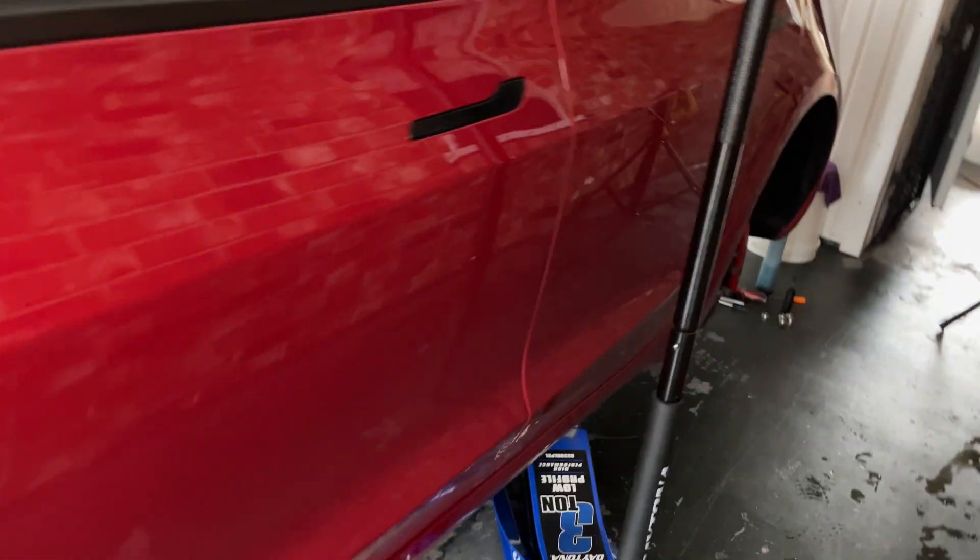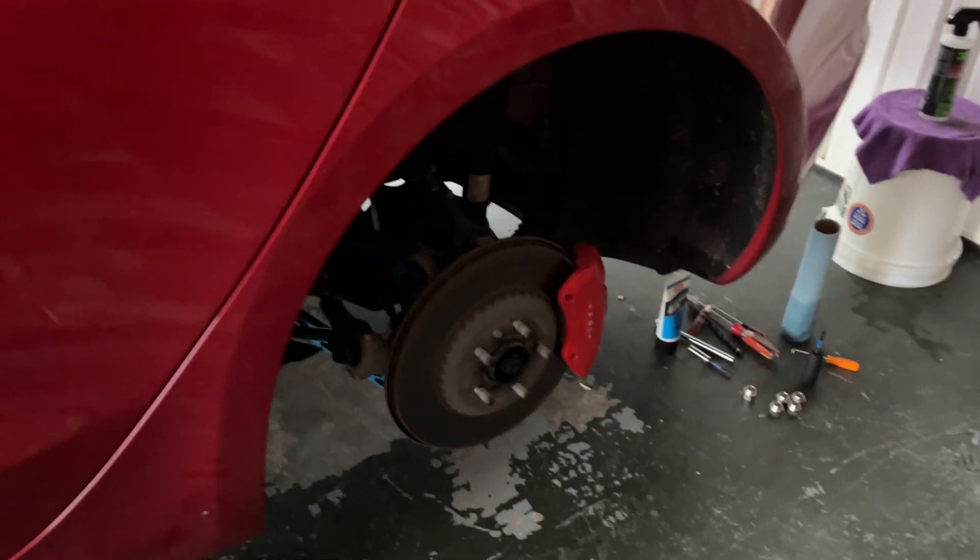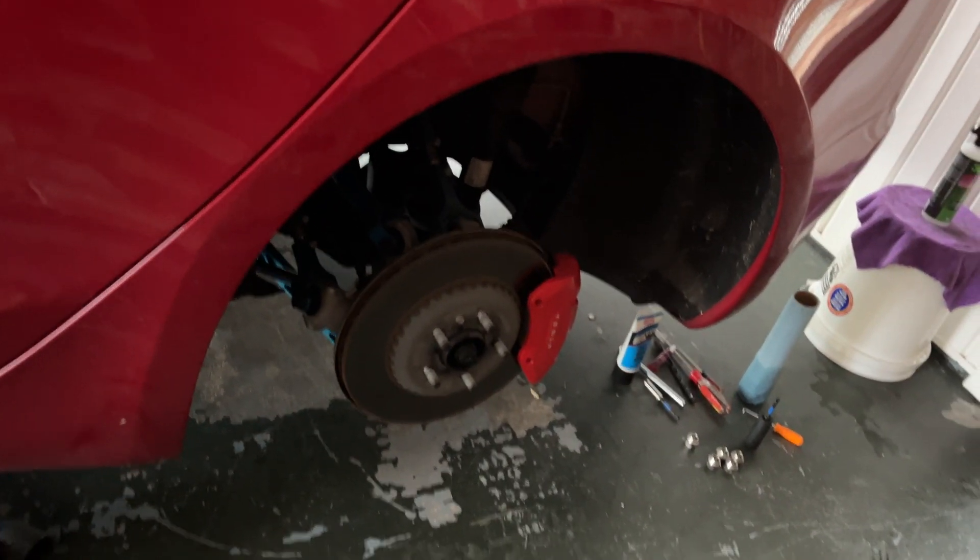And what that allows you to do is, since the front's up, you can do the X-pattern rotation by doing one back tire at a time while the other one stays on the ground.